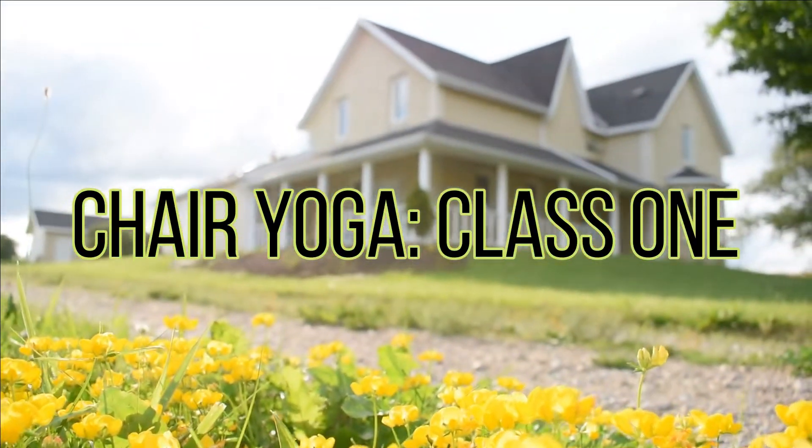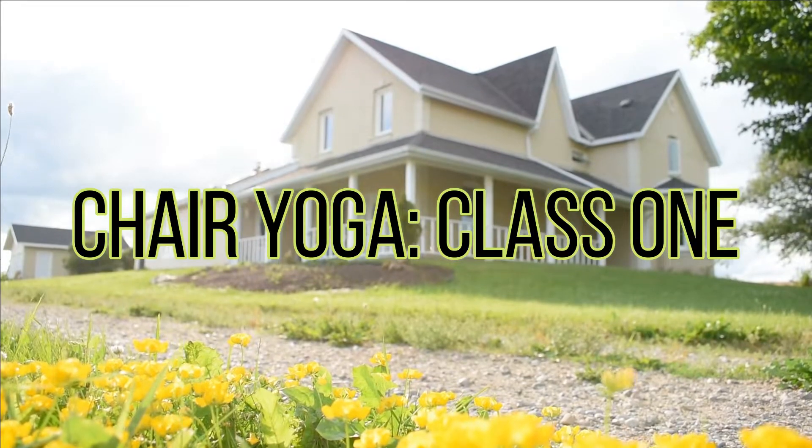Welcome to Honey Bee Yoga Studio, where I share yoga classes aimed at yogis of all levels. I release new classes every week, so if that sounds like something you'd enjoy, please hit the red subscribe button below.